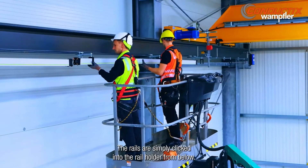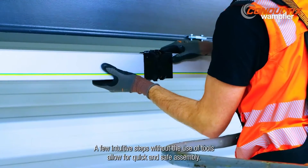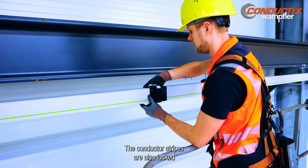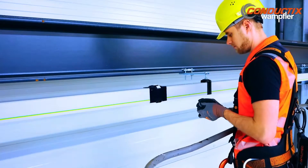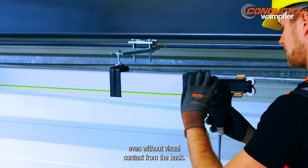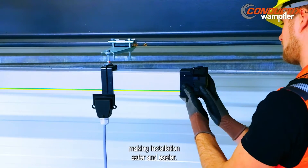The rails are simply clicked into the rail holder from below, then connected by simple underlocking. A few intuitive steps without the use of tools allow for quick and safe assembly. The conductive stripes are also locked and connected without tools using fixing clips. The X layout and design allows the connection to be made even without visual contact from the back, so changing and storing tools at height is no longer necessary, making installation safer and easier.